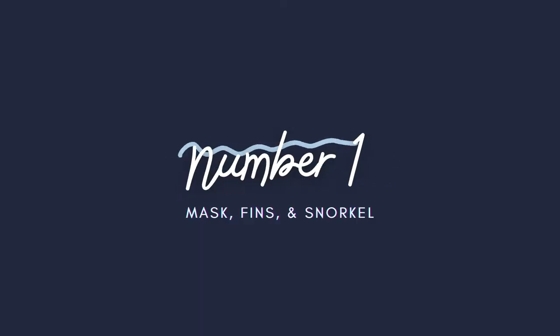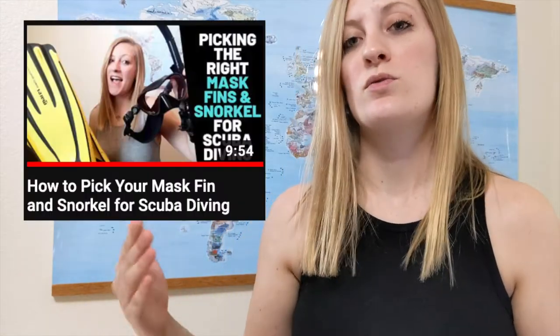First is your mask, fin, and snorkel. This is the core of your scuba equipment. If you're already certified, you likely already have this piece of equipment because it's not generally included in the price of your basic open water course. If you don't already have your mask, fin, and snorkel, then that's what you need to get first. I have a whole video where I break down how to pick out the right mask, fin, and snorkel for you, so I'll link that video down below. Either way, subscribe.